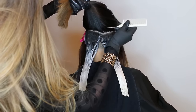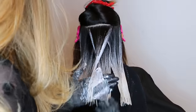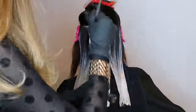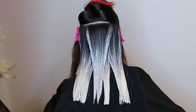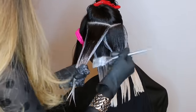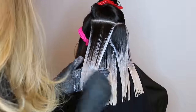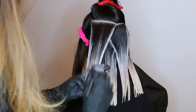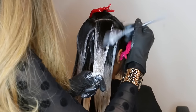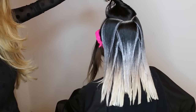For the bricklay placement I'm going to be alternating two diagonal sections and one horizontal section. I'm completely saturating the ends front and back on each section and fading it up towards the mid shaft. And now I'm taking another diagonal section to continue the bricklay pattern. This is what the bricklay placement looks like.